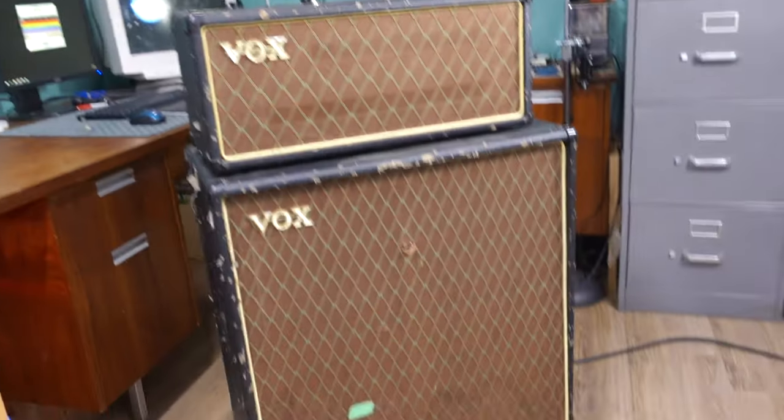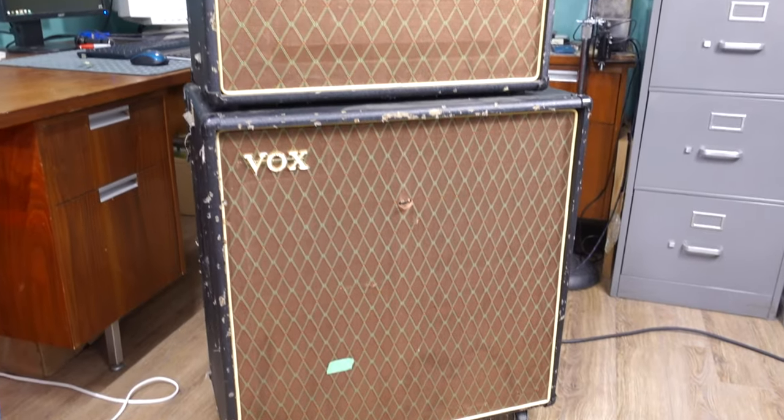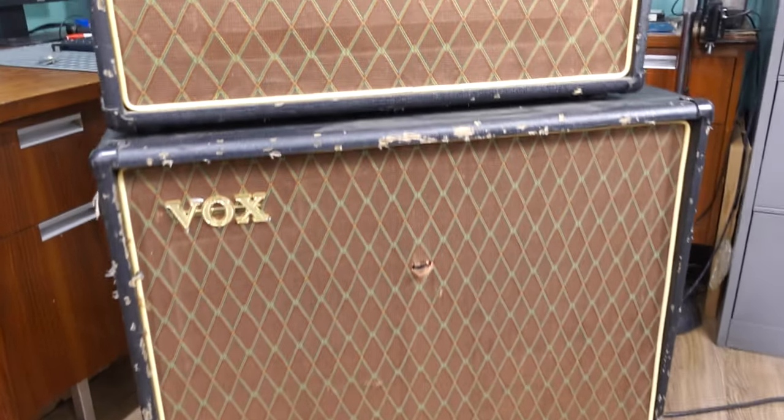Hi, my name's Irrelevant, and today on the show, a Vox AC30 412 stack with multiple issues.